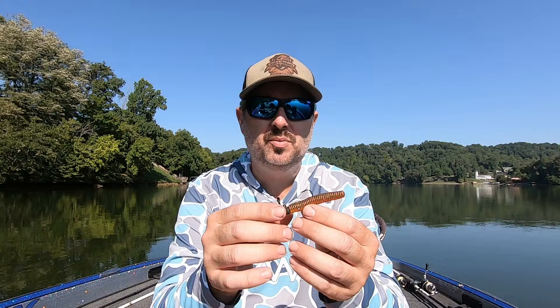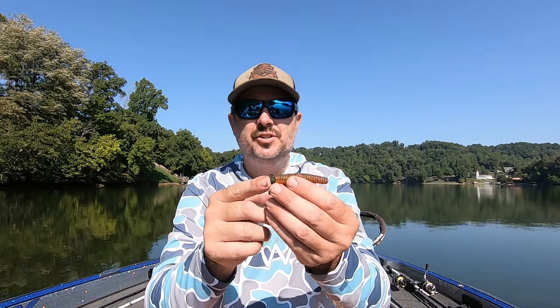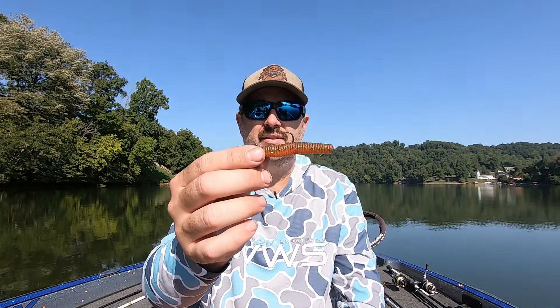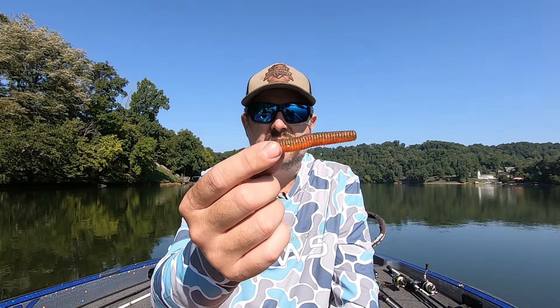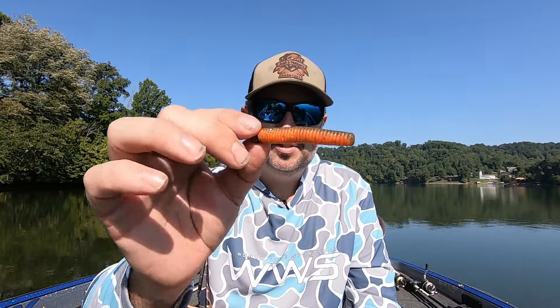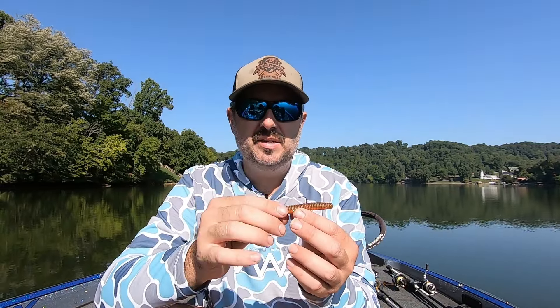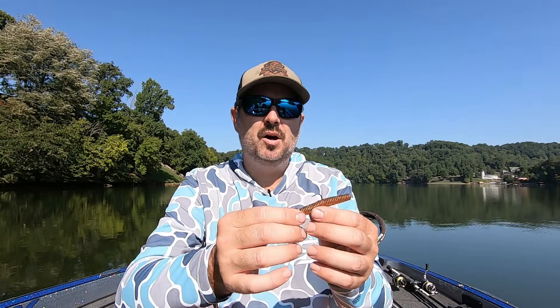So our next bait we're going to talk about is a Ned Rig. This is a very easy and simple bait to use. It's basically a two and a half to three inch straight tail worm a lot of times — they do make other baits for it. It's just like a jig head. This one is just your standard Ned Rig. They make a lot of different colors — don't get caught up in the colors. Just get some type of simple green pumpkin. This is a green pumpkin with a little bit of orange on the bottom, mimicking a crawfish — that's what this bait does.